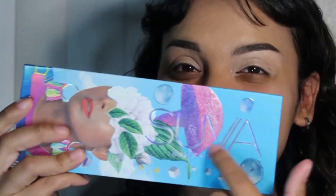Hi friends, today we are diving into the Suva Beauty Magic and Ecstasy palette and I am going to do a makeup look with that.